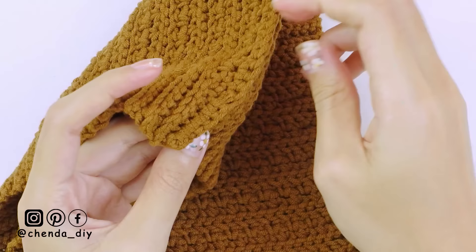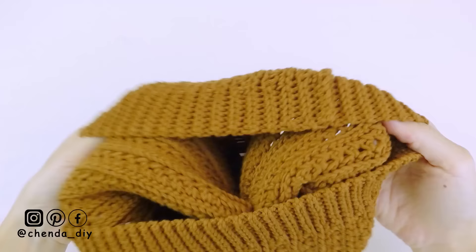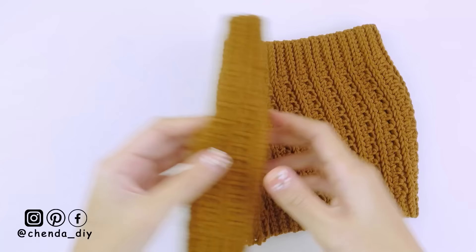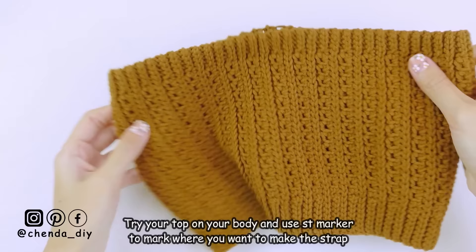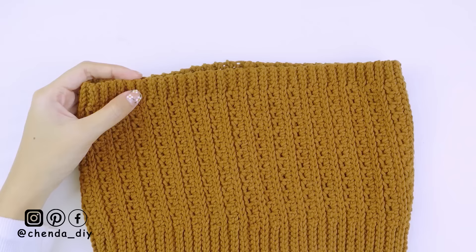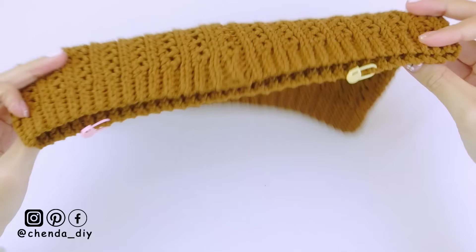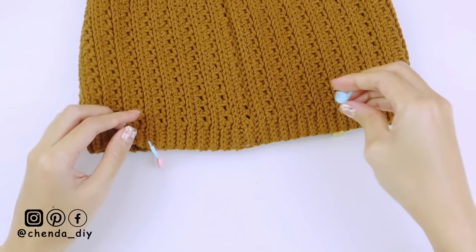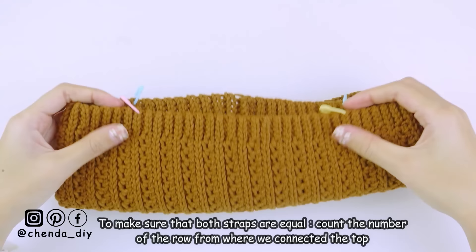This is what the wrong side looks like. Turn your top right side out. This is what the right side looks like. As you can see, this top is really stretchy so it is easy to wear. Please try the top on your body and use a stitch marker to mark where you want to make the strap — just mark the front part. For the back part, mark at the same spot as the front part.